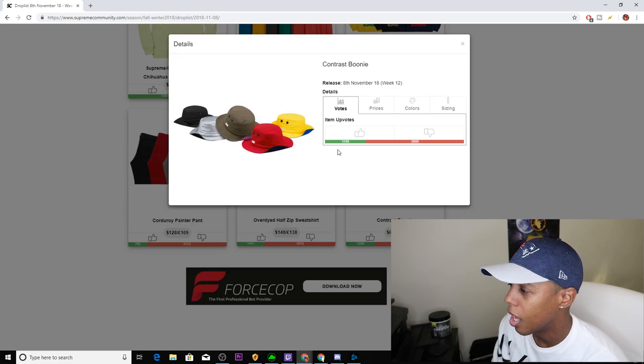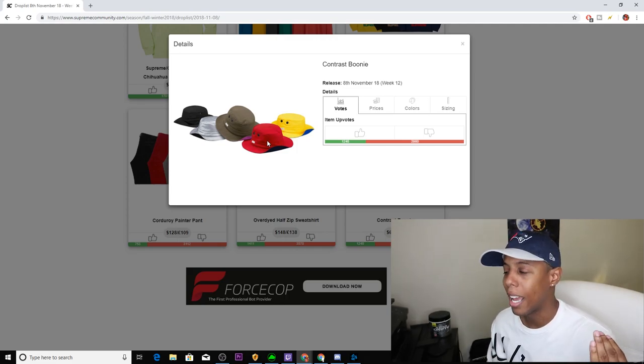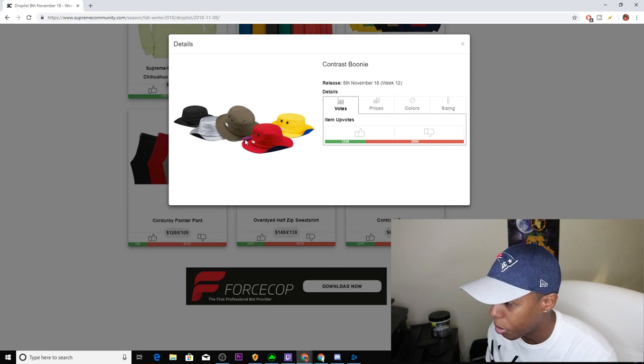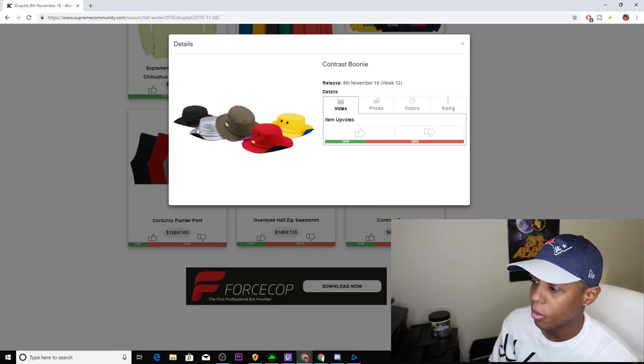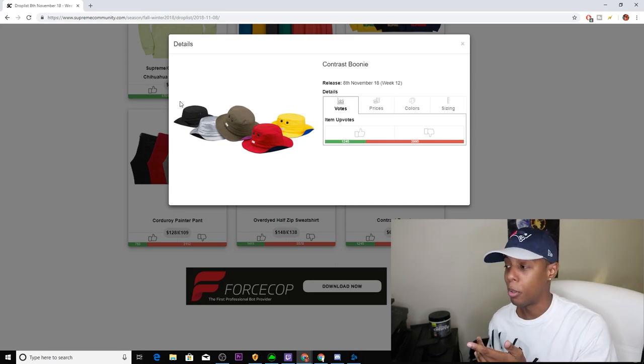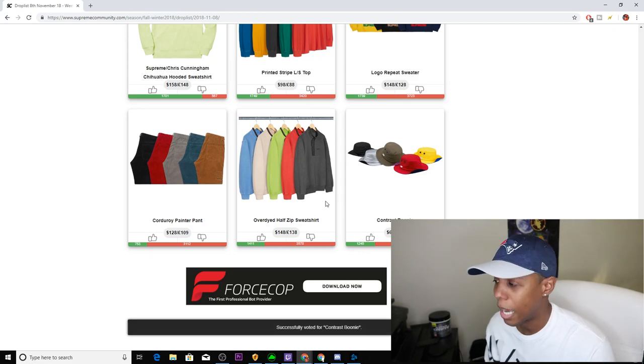First up, we have the Contrast Boonie. I remember when these came out last season and it literally took off. By the time I tried to get it, it was a wrap — already destroyed. Anyway, this comes in five colorways: black, silver, olive, red, and yellow. The olive has a purple brim, the red has a navy brim, the yellow has a bright blue brim, and the rest have black brims. The black might do good, so if you want a boonie, definitely go for the black. I'm going to downvote because I really don't like these.